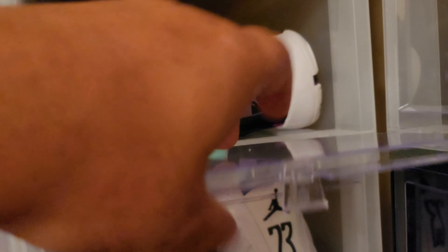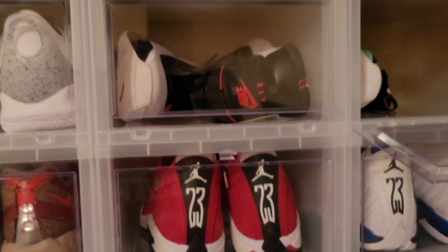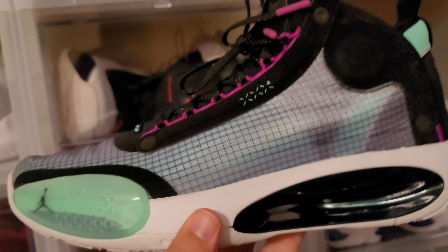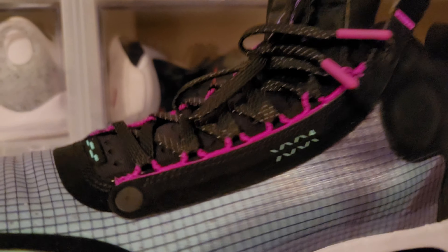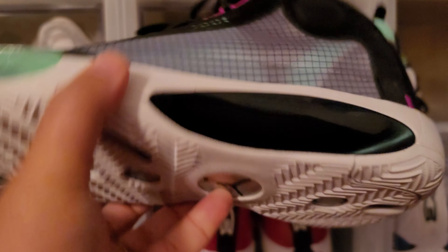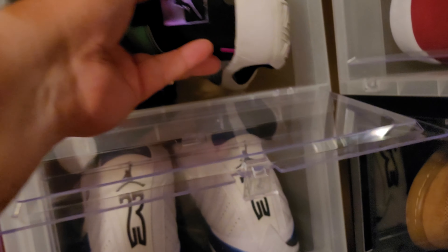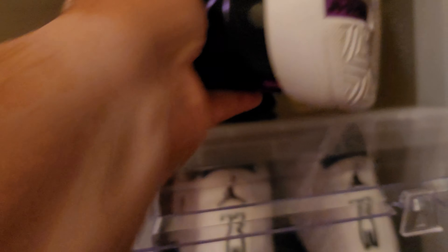Another Jordan 34 right here — the Blue Void colorway. I'm keeping these. I've worn these as well, but I like this colorway. It's got that Miami Vice South Beach vibe to it. Just an overall really nice shoe. Believe it or not, these are really comfortable too — they've got this eclipse plate down here and these Zoom pods. You see the Zoom pods in there? Really nice shoe.